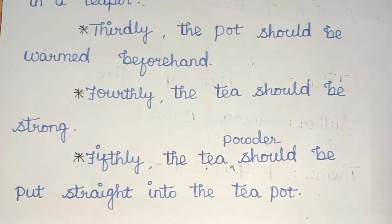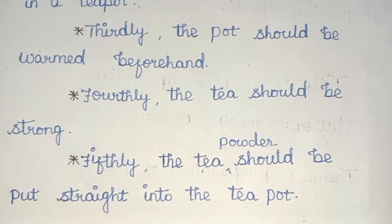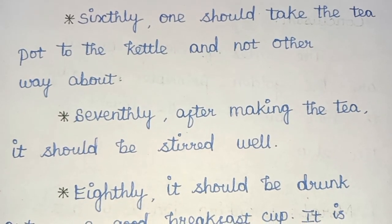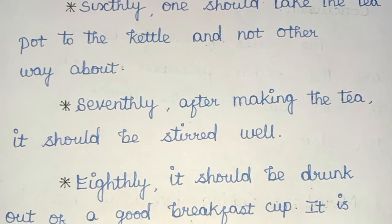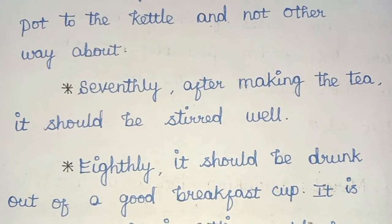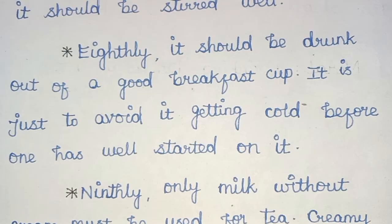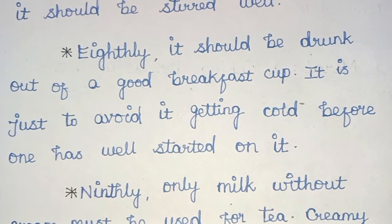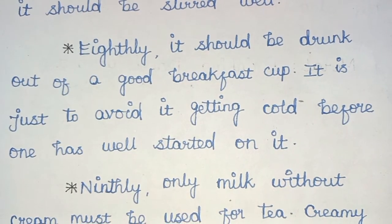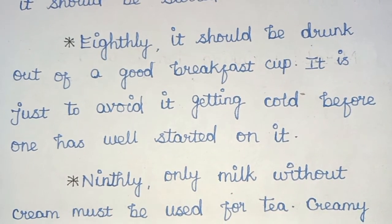Fifthly, the tea powder should be put straight into the teapot. Sixthly, one should take the teapot to the kettle and not the other way about. Seventhly, after making the tea, it should be stirred well. Eighthly, it should be drunk out of a good breakfast cup, just to avoid it getting cold before one has well started on it.